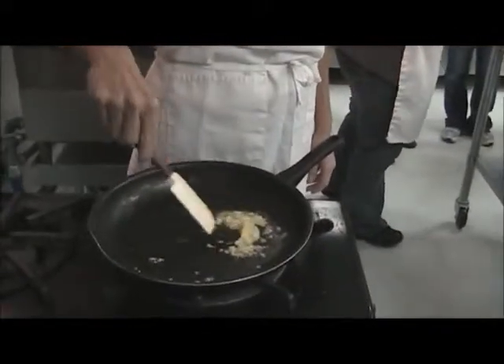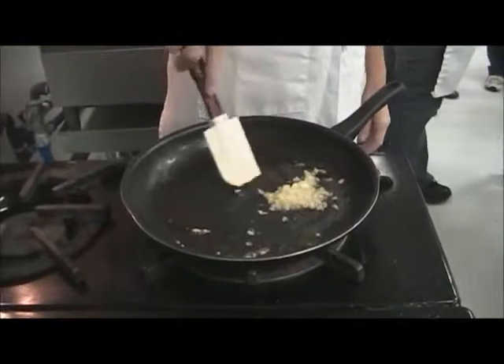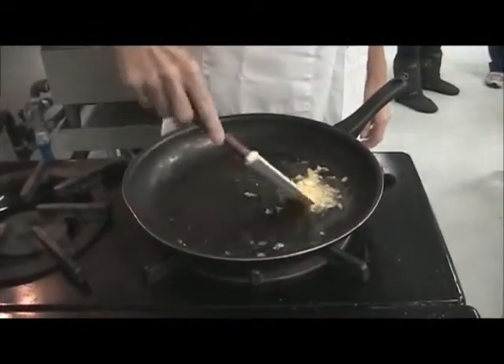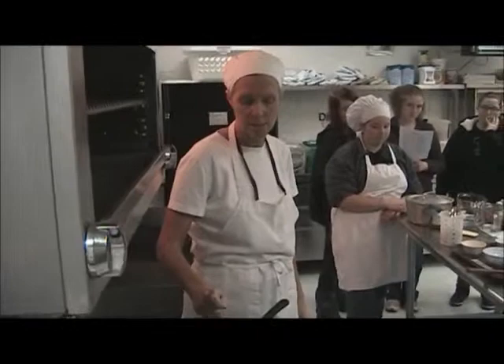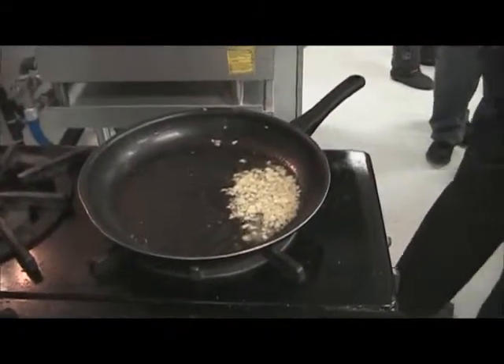I'm smelling them — I think this is what I'm smelling. A fork should easily pierce the onions; that means they're done. Okay, onions are done.